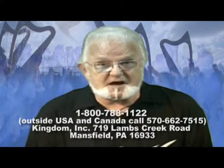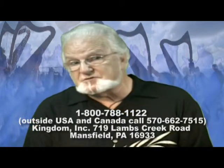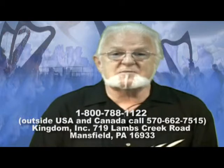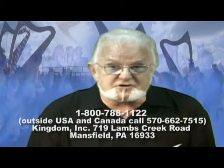I highly recommend that you get more information from the number and address below. You can order a packet of materials, and you can actually get a DVD of Michael David talking about this special harp. The name is Harpella. It's a patented concept, available only to the church. There are no dealers in music stores or music companies distributing it. It is being distributed by Kingdoming, the number one purveyor of technology to the church worldwide.